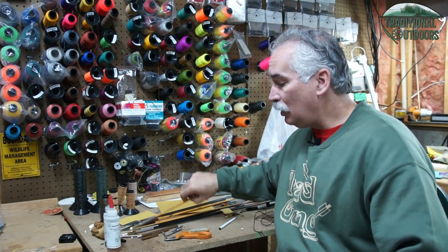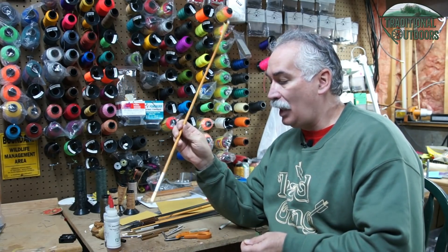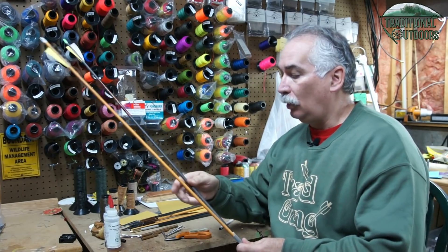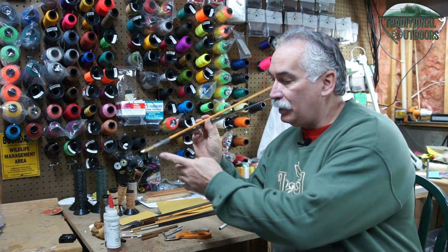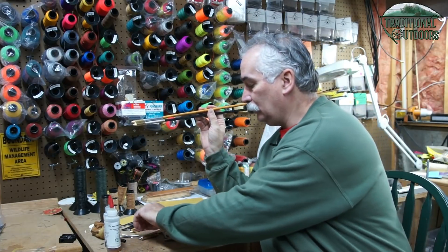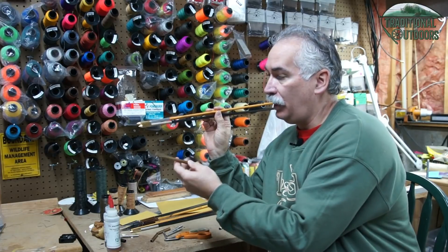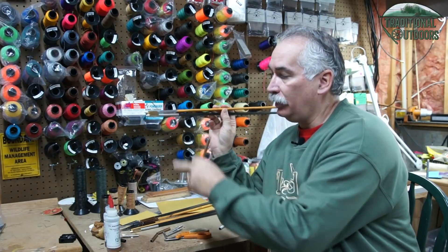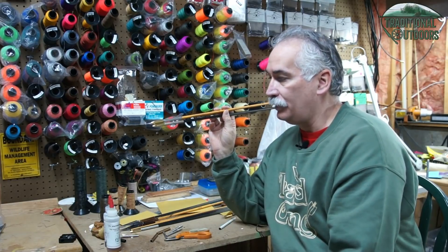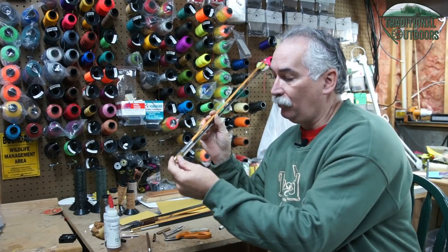In carbons I typically shoot one of two arrows: the Black Eagle Vintage or the Black Eagle Outlaw. Both of these arrows are footed with aluminum footing. I use the old Easton Legacy shafts, and you can see just by looking at these I've worn the anodization off of them. They have been shot thousands and thousands of times and they just keep coming back for more.